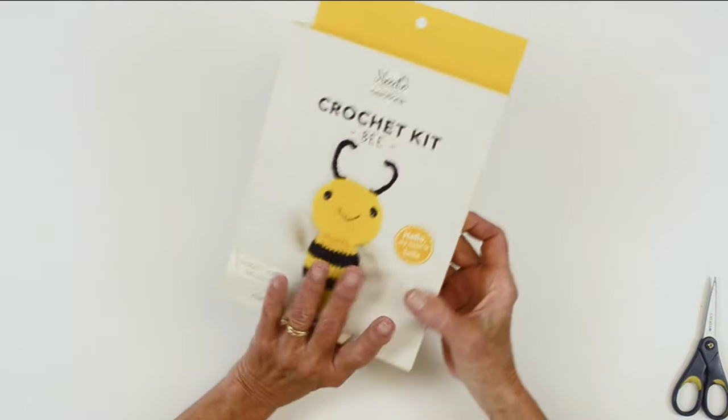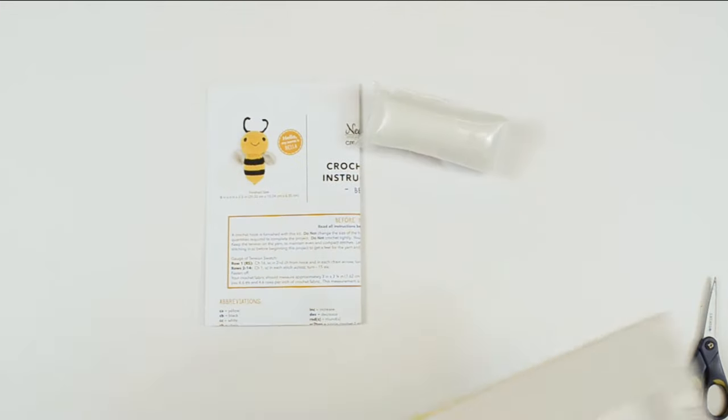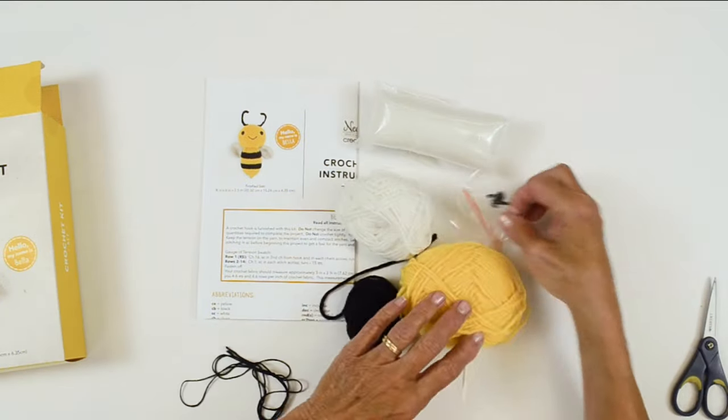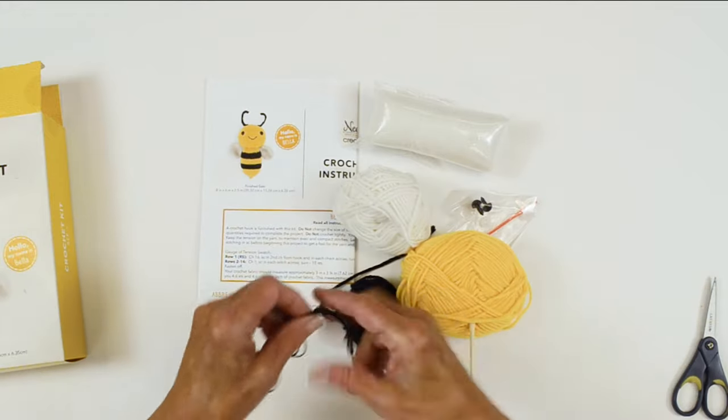Everything you need is included in your kit except for a pair of scissors. You have your instructions and a bag of fiberfill, three colors of yarn — black, white, and yellow — a plastic crochet hook, plastic needle, plastic eyes, and thread for stitching on the mouth.